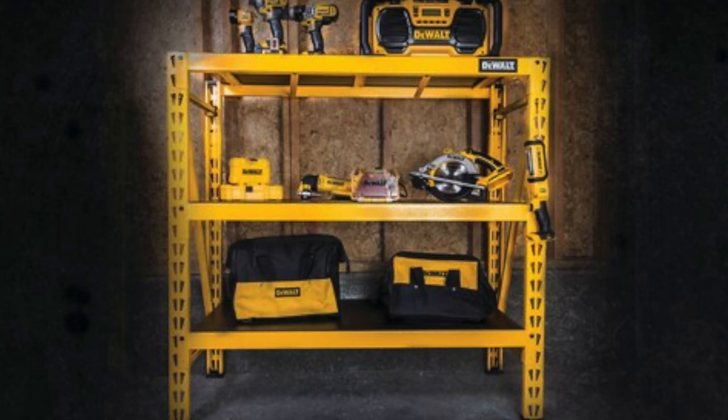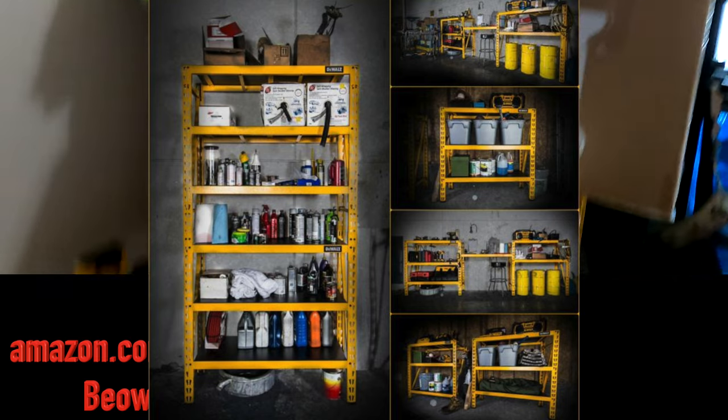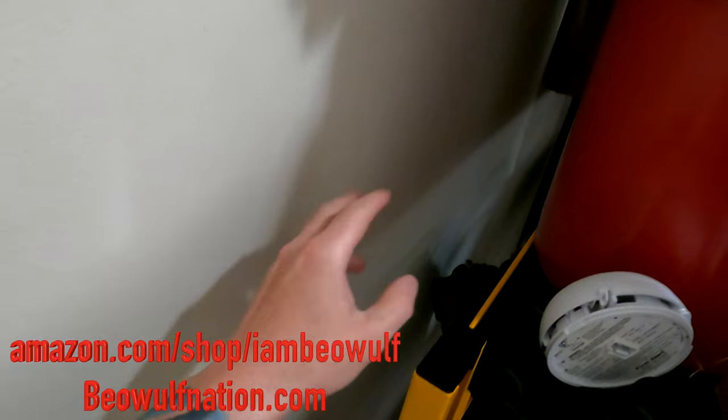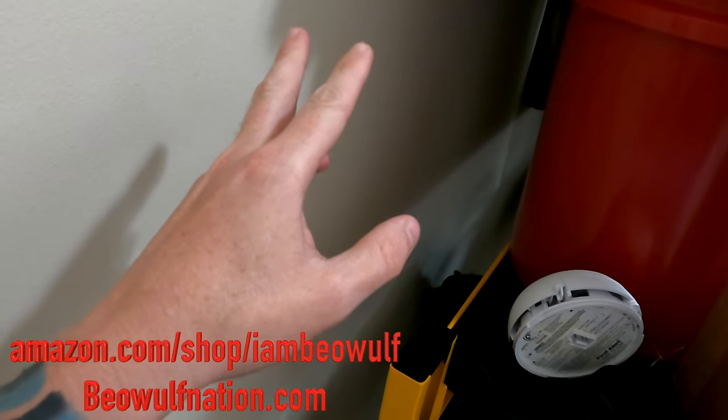You could actually take another one of these — which I might possibly do — and stack this up even higher. But the thing is, when you do that, they have a bracket that you would bolt to the wall. You really couldn't do that here because it would have to be next to the wall, and with the space back there, you can't do that.